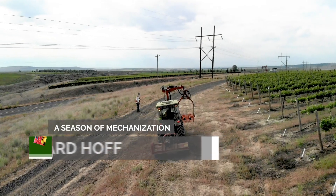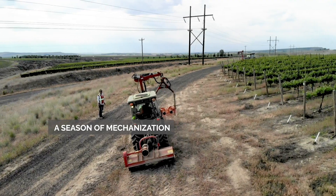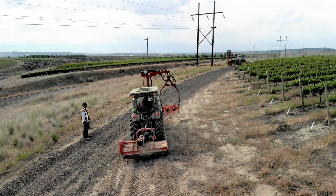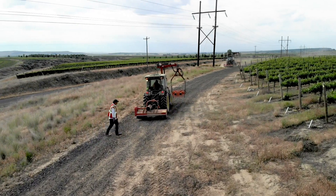We've been on a four-year mechanization project, converting blocks looking for 5.5 tons per acre in reds and 7 tons per acre in whites to fully mechanize them. Now we've moved into reserve mechanization as well, looking for our higher-end, low-tonnage blocks to be mechanized.